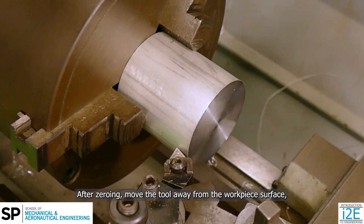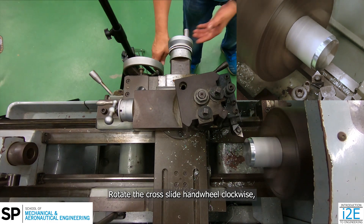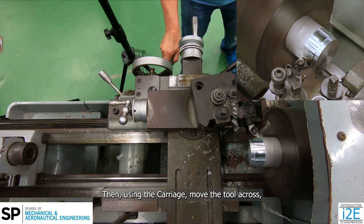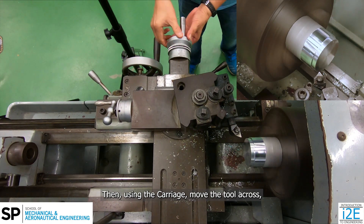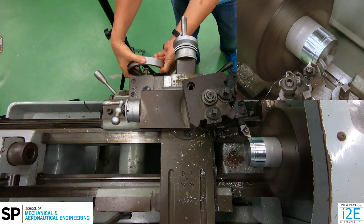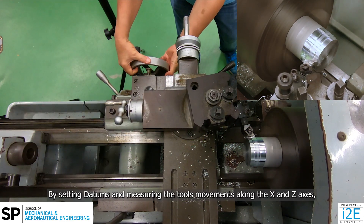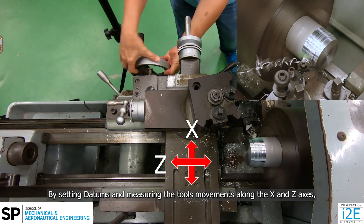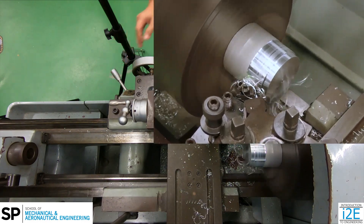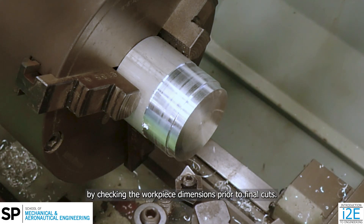After zeroing, move the tool away from the workpiece surface and to the end of the workpiece. Rotate the cross slide handwheel clockwise while reading the dial to move the tool towards the workpiece. Then, using the carriage, move the tool across while reading the dial to turn the workpiece to the targeted diameter along a specific length. If needed, tap the handwheel into position. By setting datums and measuring the tool's movements along the x and z-axis, a workpiece can be machined to correct length and diameter easily. However, you must ensure there are no zeroing errors by checking the workpiece dimensions prior to the final cuts.